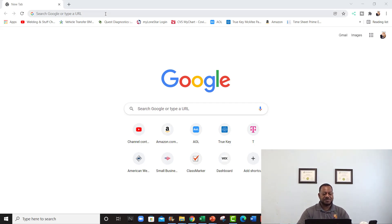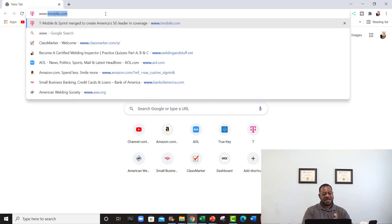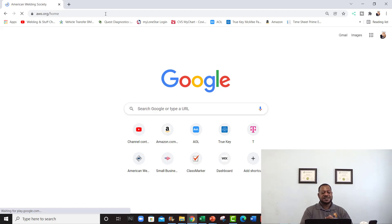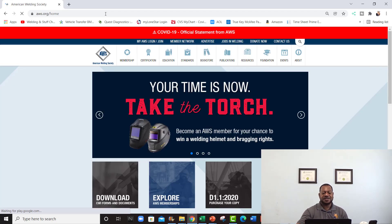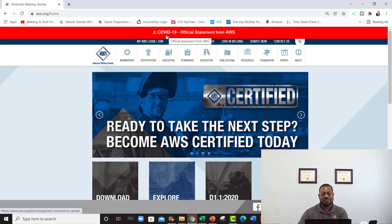First, what you want to do is log on to the AWS website: www.aws.org. You can see at the top there's a COVID-19 official statement from AWS — the American Welding Society.